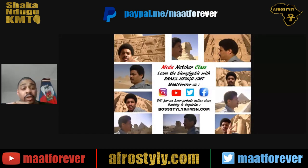So if you are interested, contact me. You have my email address: bossstylix at msn.com. You can give me your time slots in terms of availability, and then we can get it started. I'm really looking forward to teaching those who are really interested.